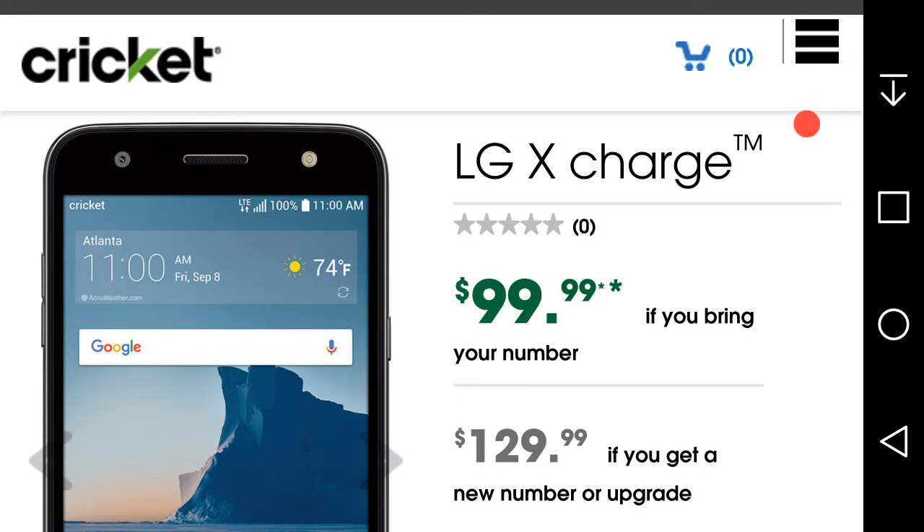The LG X Charge is $99.99 if you port your number to Cricket Wireless, but for a new line or upgrade, the LG X Charge is $129.99.